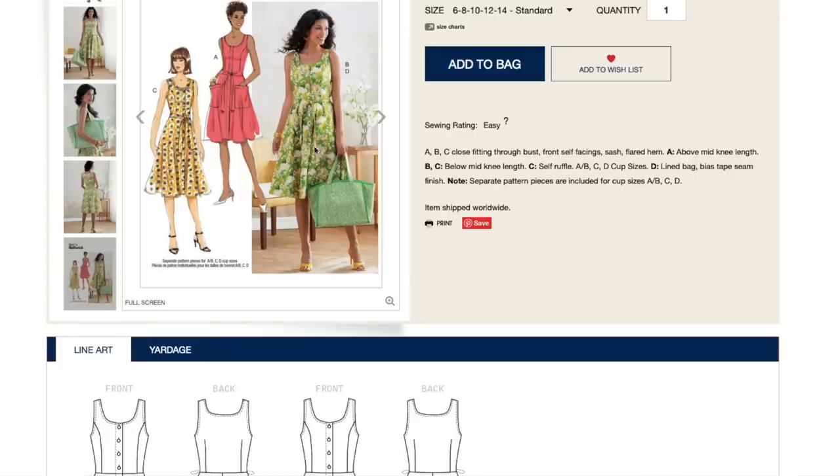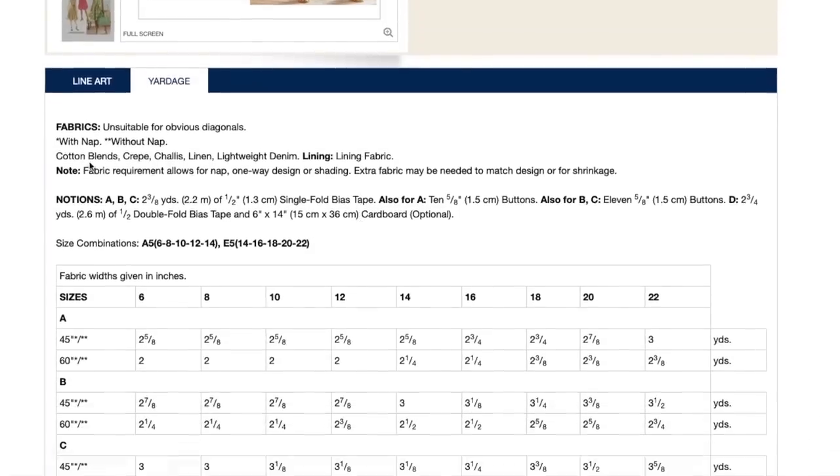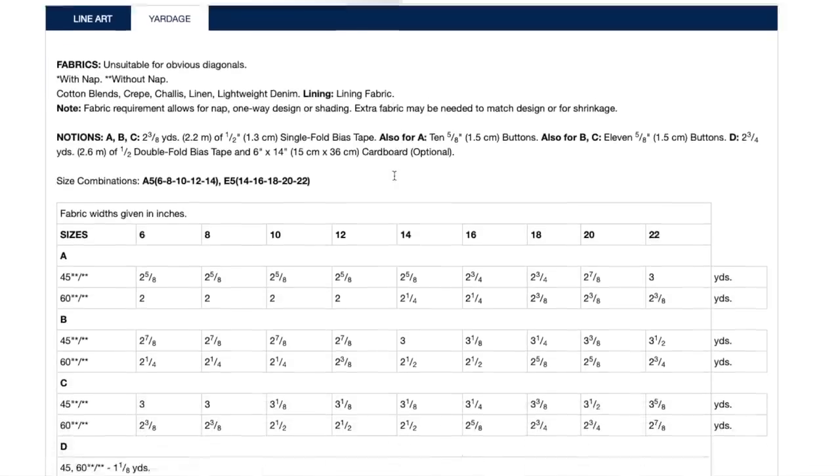You could buy from a quilting cotton company like Amy Butler or Cloud Nine and make the dress out of rayon, then use the coordinating cotton for the bag. Art Gallery even has canvas, so you can have a lot of fun matching fabrics without too much work since somebody has already done it for you. For the dress fabrics: cotton blends, crepe, chalet, linen, lightweight denim, and lining fabric. I would definitely look at quilting cottons or canvas for the bag — a poultry fabric would work, and certainly leather.